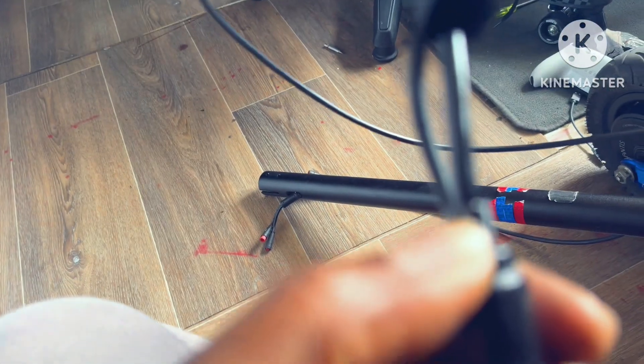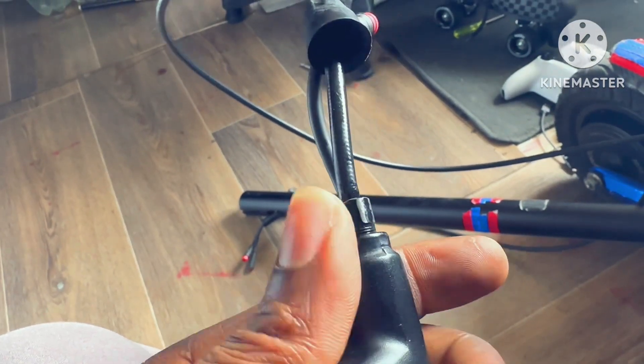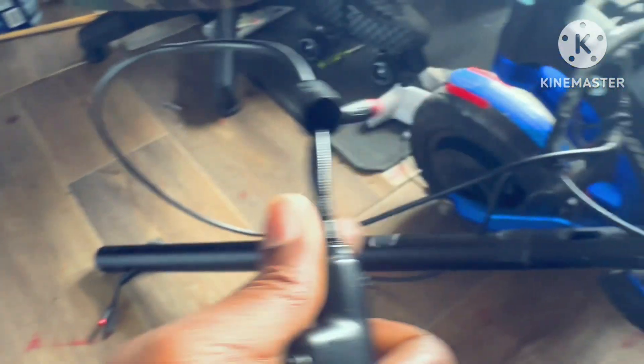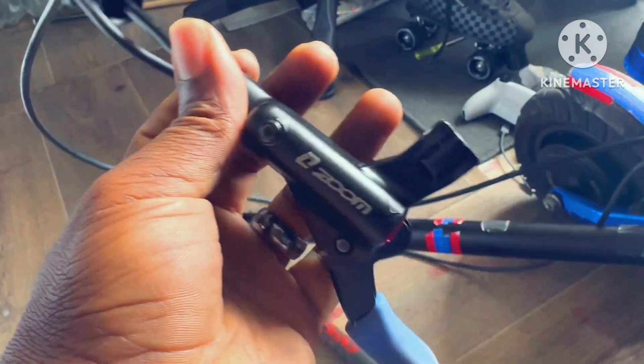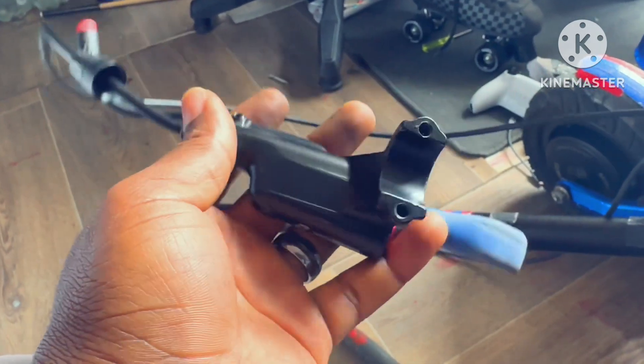The next thing is to get the brake out. Even though it's hydraulic, basically you push this out, unscrew this, take the plug out, then fish it out from inside the pole, and quickly put it back in. Make sure nothing presses the lever so you don't pump anything back into the brake. That's how I've done it so far.